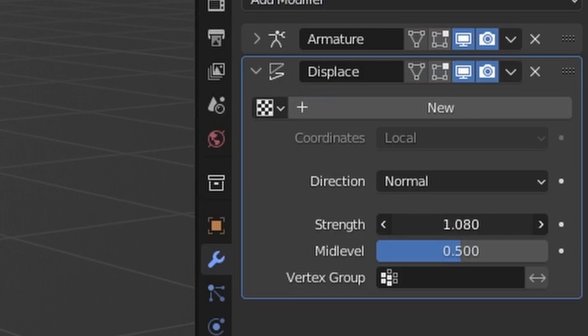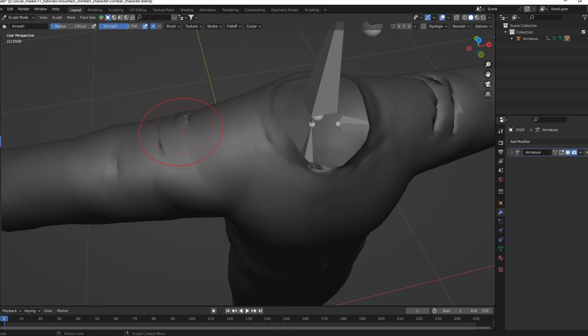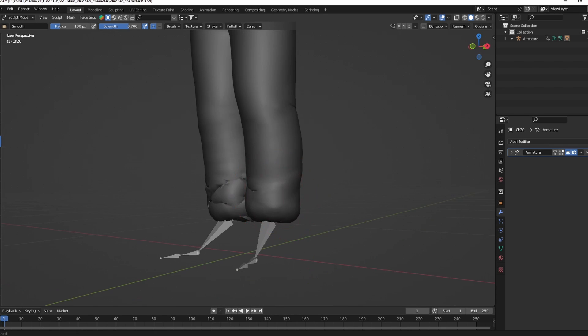Use a displacement modifier to inflate the mesh. Apply the modifier and switch to sculpt mode. Use the smooth brush to clean up the mesh that got messed up by the displacement modifier.